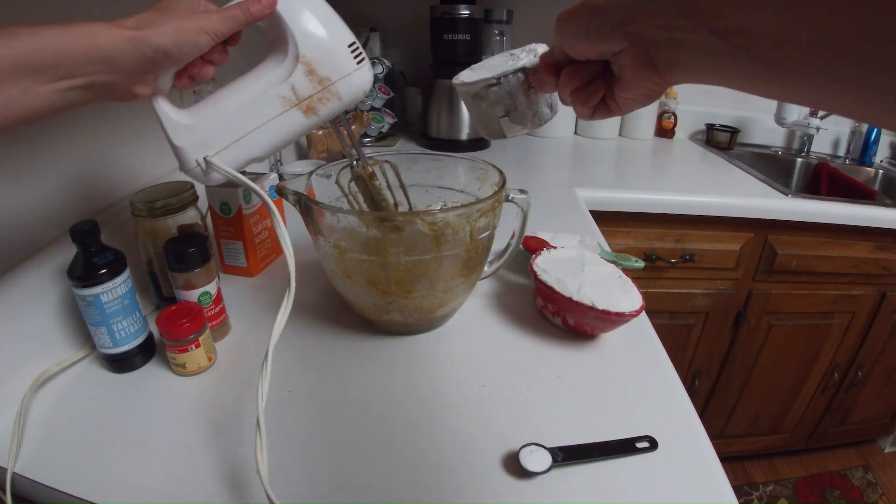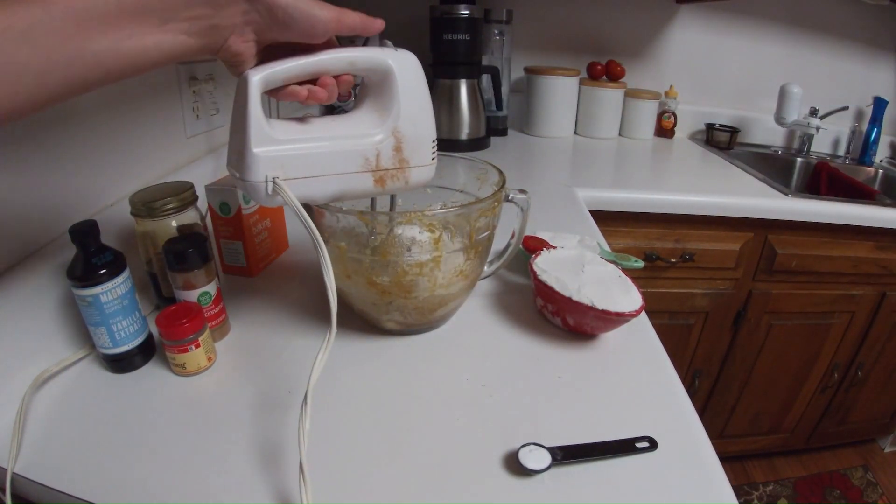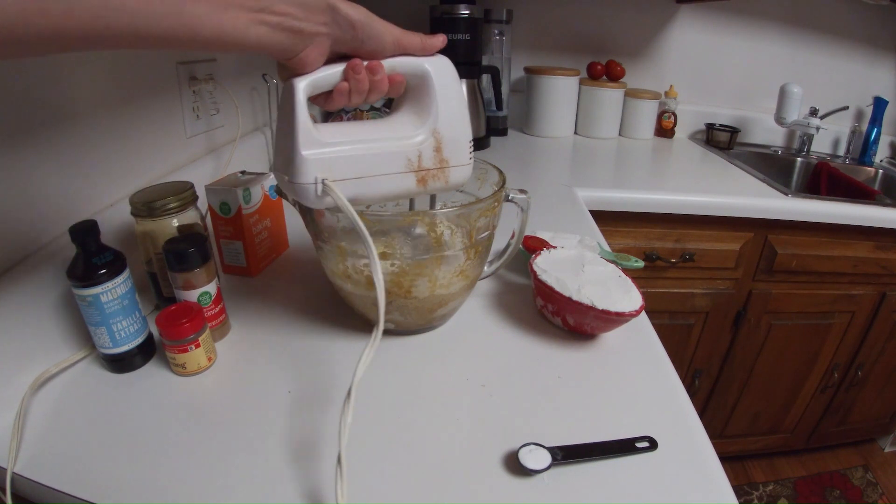Add in three and a half cups of all-purpose flour, a half a teaspoon of baking soda, and two tablespoons of fresh ginger.